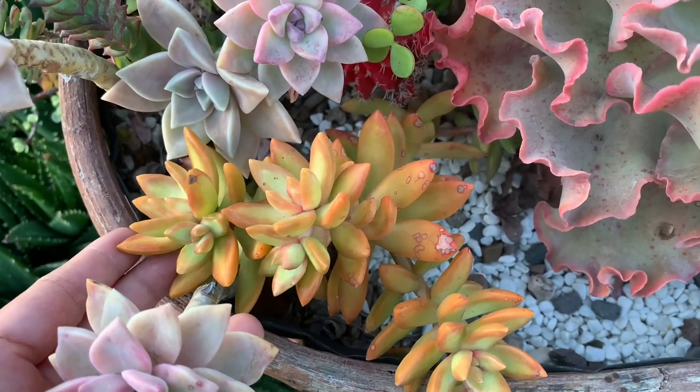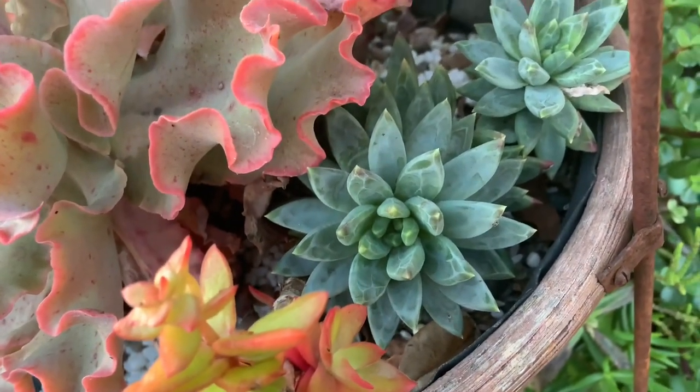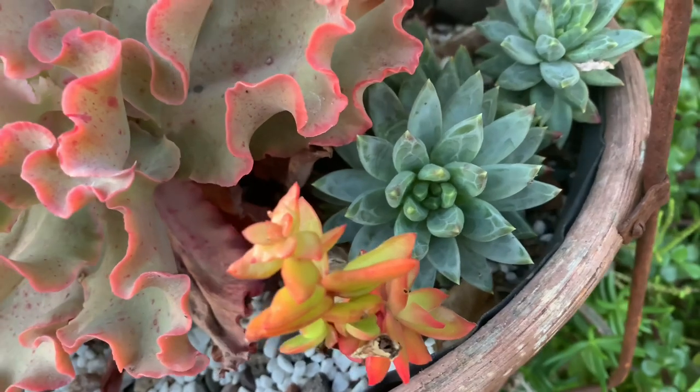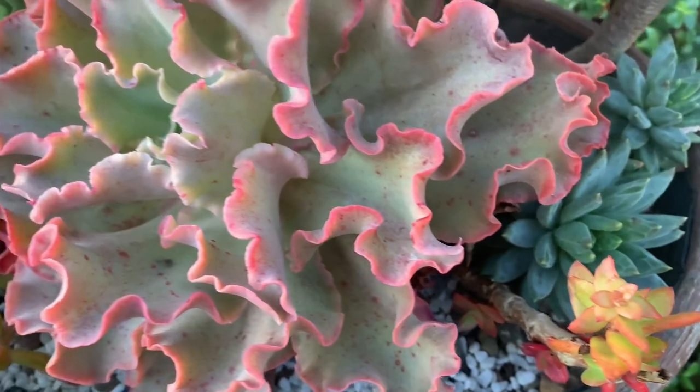Contrary to other people's misconceptions about growing colorful succulents — that the plants are exposed to some degree of cruelty or harshness to become colorful — these plants don't show any signs of suffering at all. In fact, they look more radiant and happy.